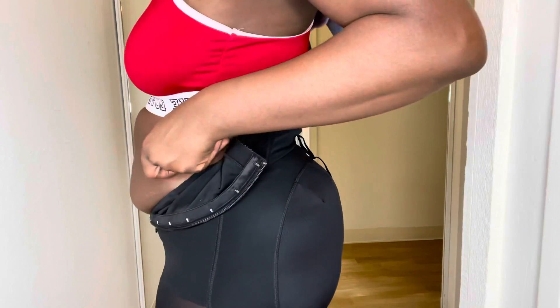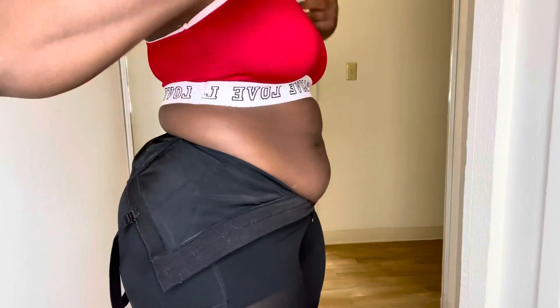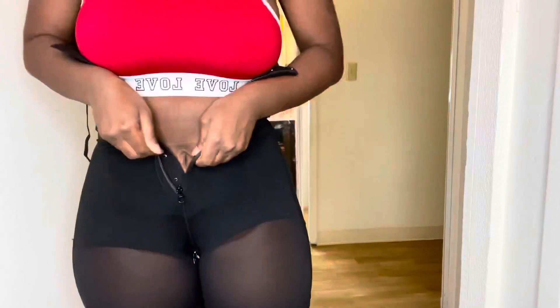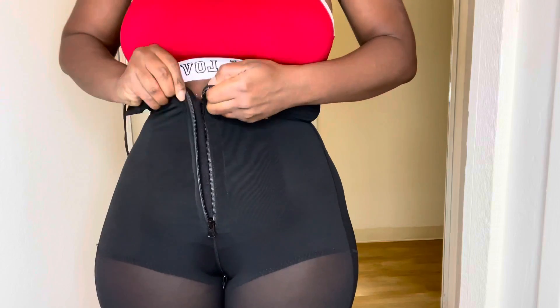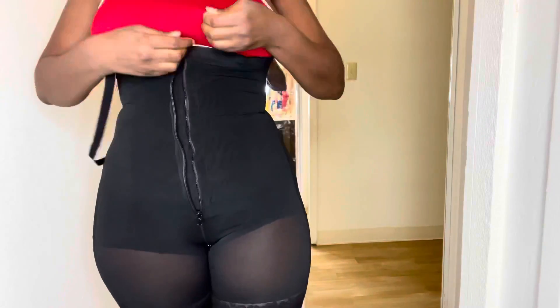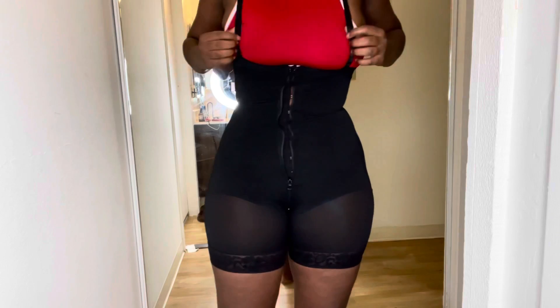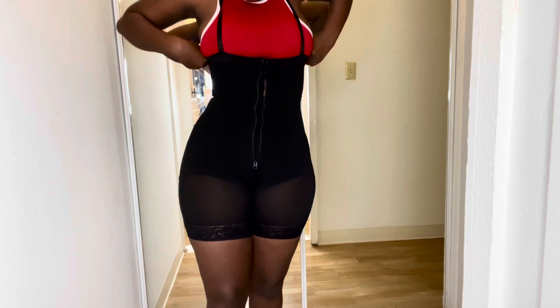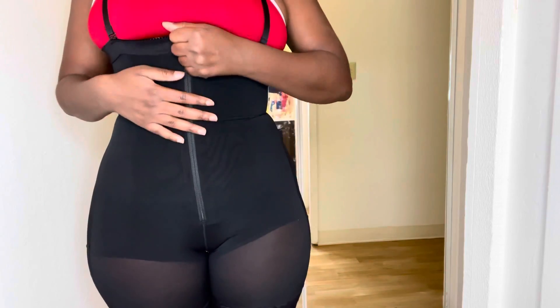Let me go ahead and put it on and I'll be right back. Okay, I have the faja on but not all the way up yet — I just want to show you this is how my stomach looks right now. I'm going to pull the faja all the way up so you can see the difference. You can go ahead and adjust the straps, then just put it up and boom — this is it. It normally stops right here, and then you close it.